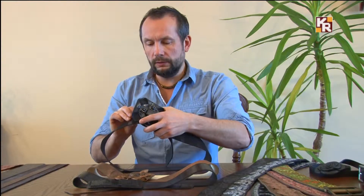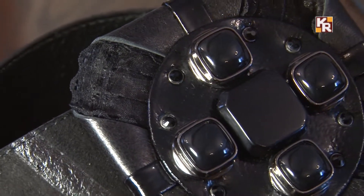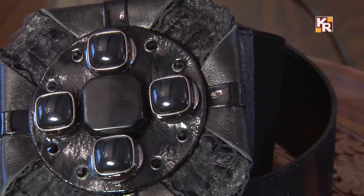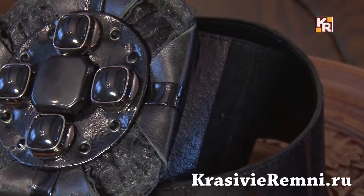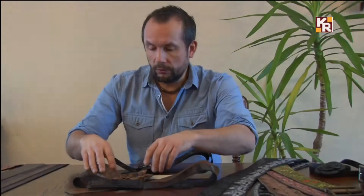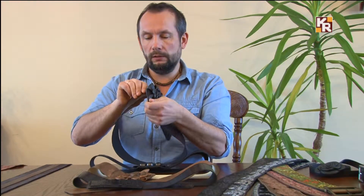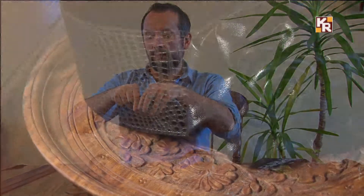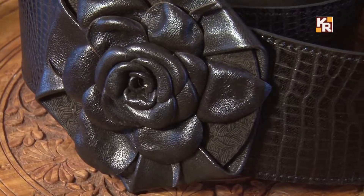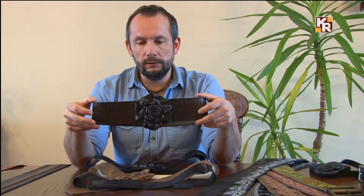Я очень люблю использовать крупные пряжки. Например, такую — эта пряжка сделана из кожи, это моя авторская модель, придумал её я от и до. Украшена кружевом, бижутерией, стразами, натуральной кожей, лаковой кожей. Ещё один вариант крупной пряжки — пряжка-цветок, выполненная в форме розы, полностью сделанная из натуральной кожи. Очень люблю её — очень красиво смотрится на мехе.